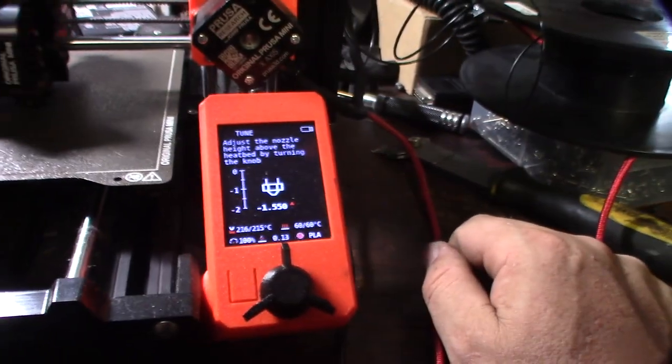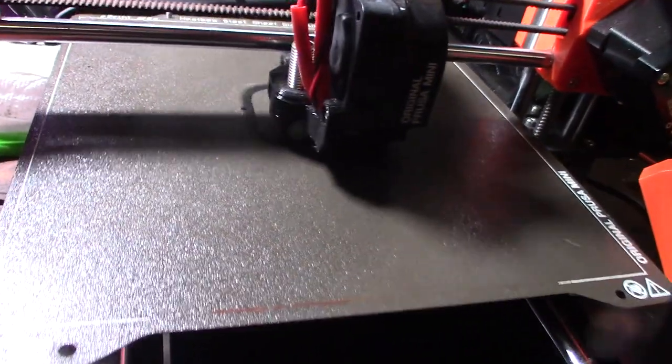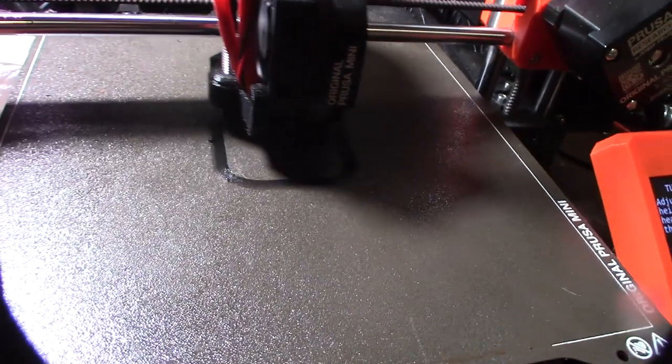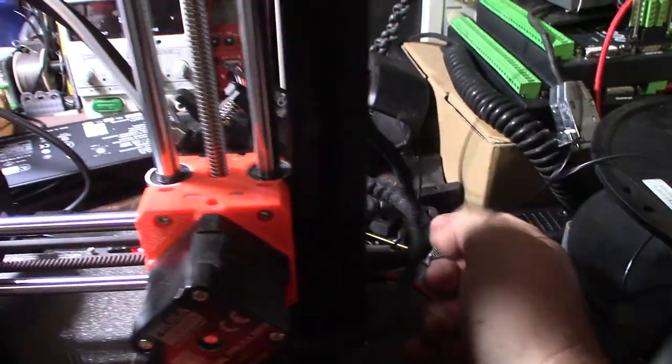I'm doing 30 skirt layer lines and using the live Z adjust — it's definitely kind of cool. When I first mess with a printer I'll do like 30 skirt layer lines, which is what I'm doing now.